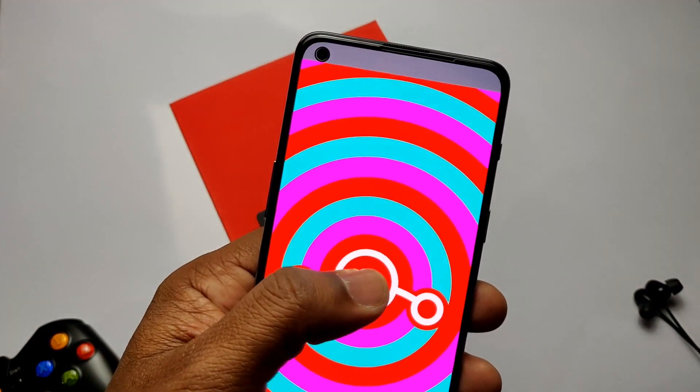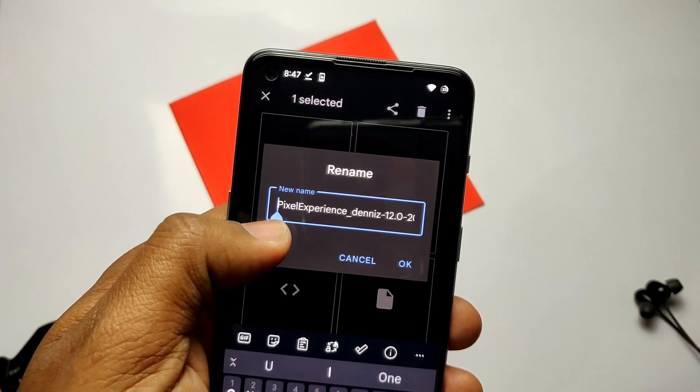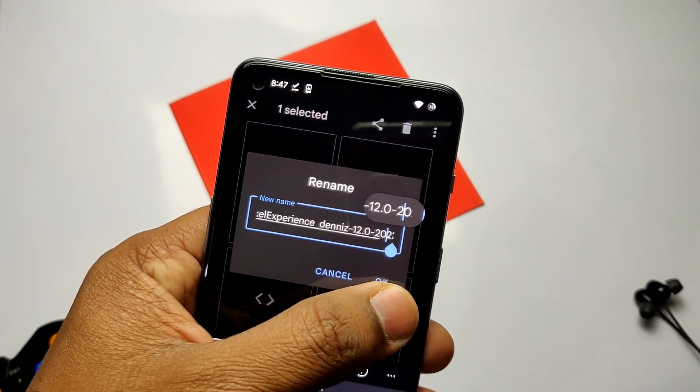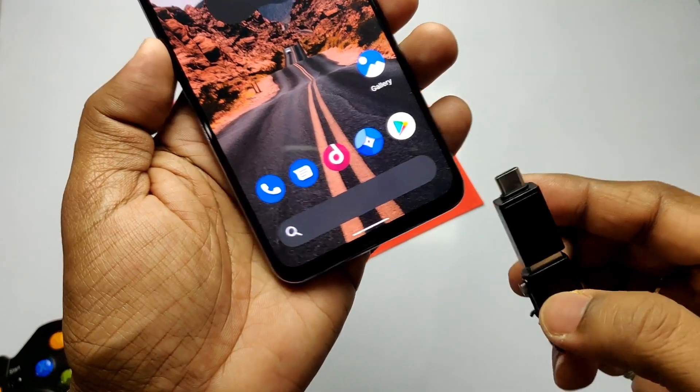I was using the LineageOS 19 ROM on my OnePlus Nord 2 — I created a video for this ROM also, you can check that in the video description. So it's time to test the new build of Pixel Experience. Download the Pixel Experience ROM from the link given in the video description.